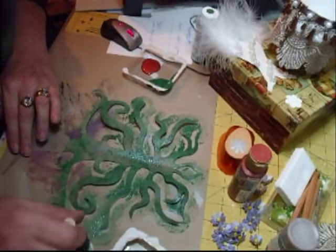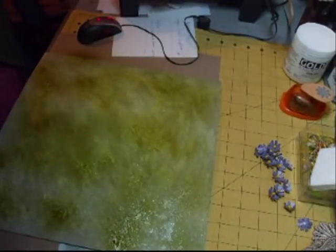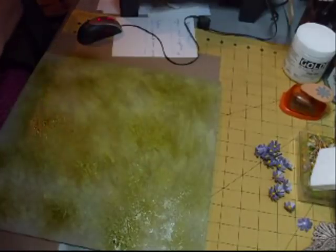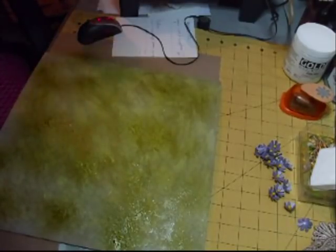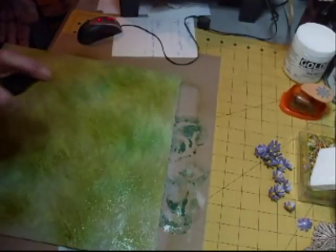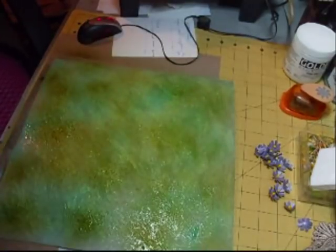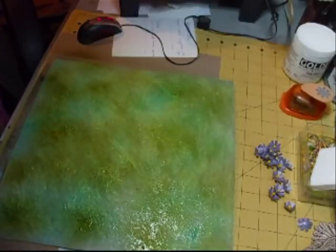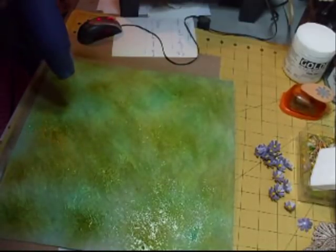So what I'm going to do first is just dab it onto there, onto my board, and just dab it over. It's gone off. Now what I've done is I've just sprayed it — I haven't dried it, I've just sprayed it — using the new Glimmer Mist that I got the other day. And that is the Apple — lovely colour. And what I'm going to use now is the Turquoise Blue, and just mix that in. So now I'm going to dry it.